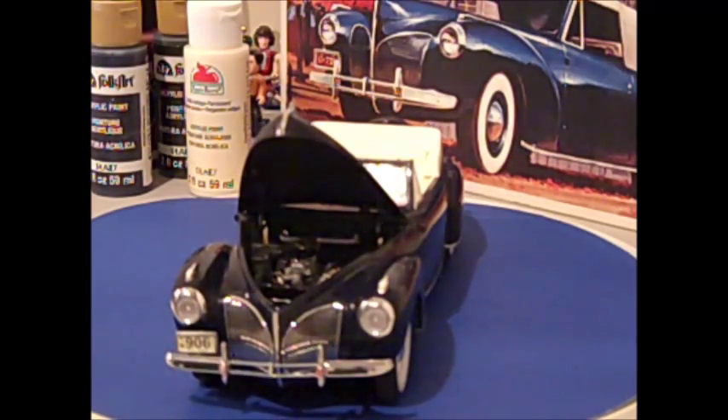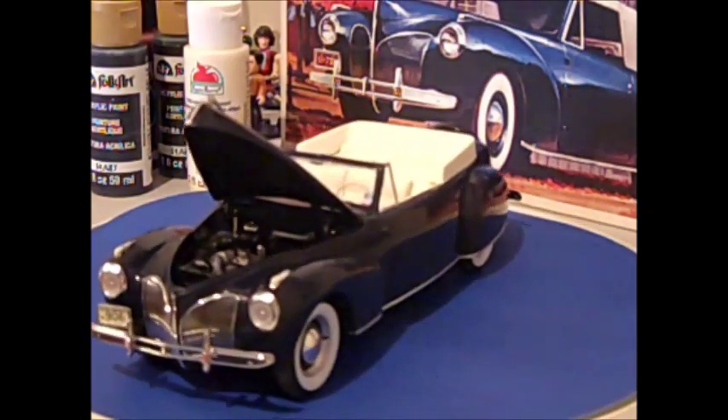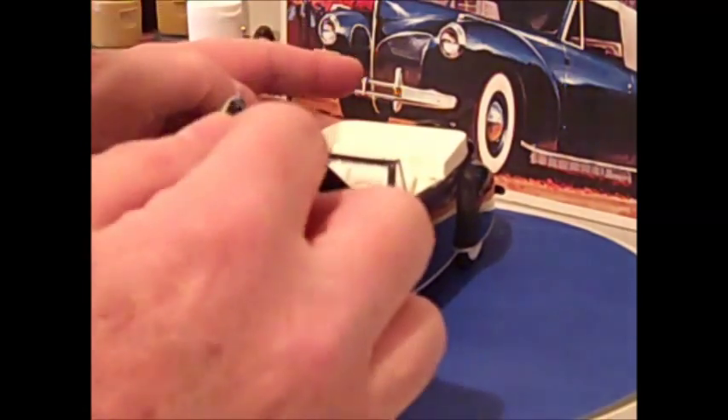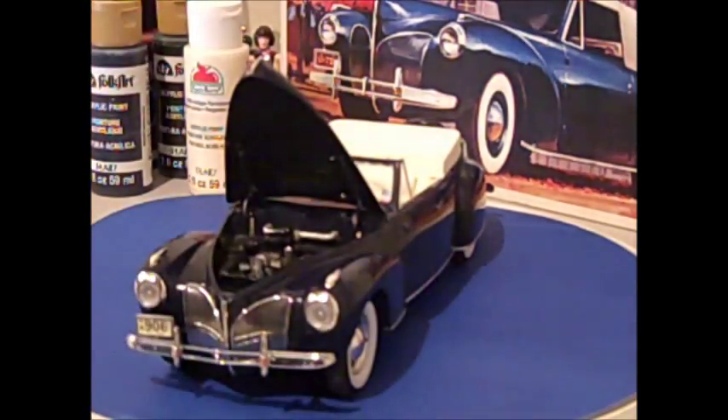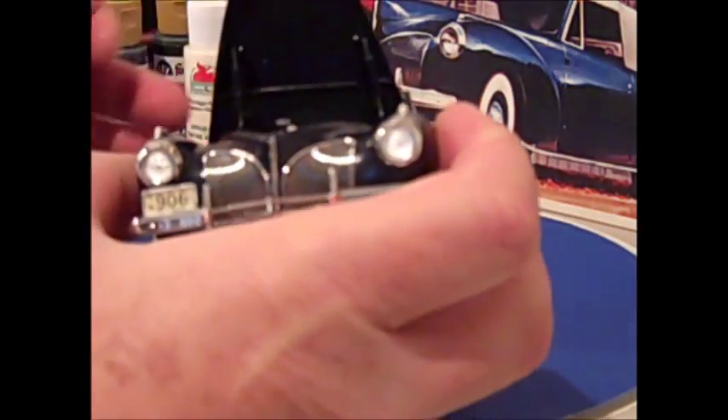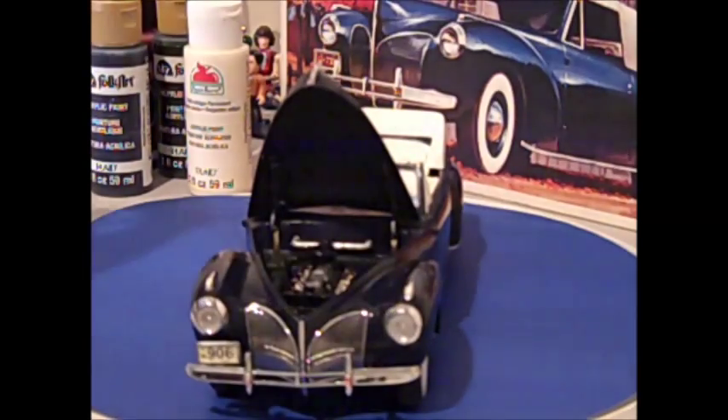I pushed the arms of it in, which seems to help keep it up on its own. One of the other things I did detail — and it's kind of hard to see in the video since it's all dark in there — is the horns. There's one here and one there. I drilled out the face of them to give them a little bit more of a horn look. I also drilled out the tailpipe.